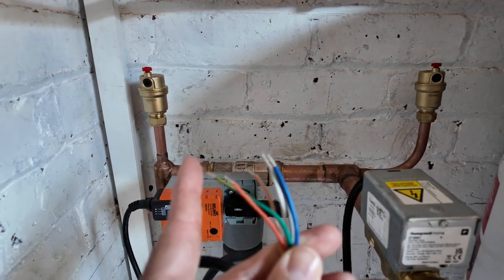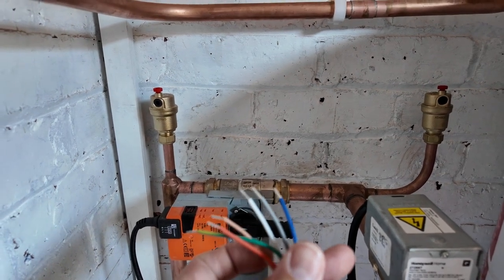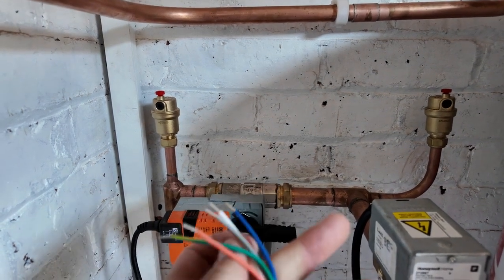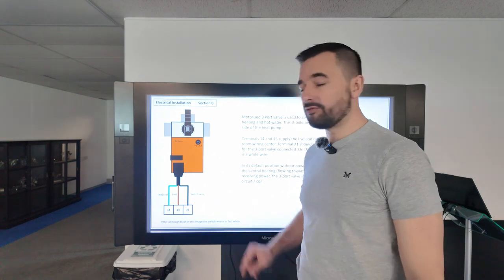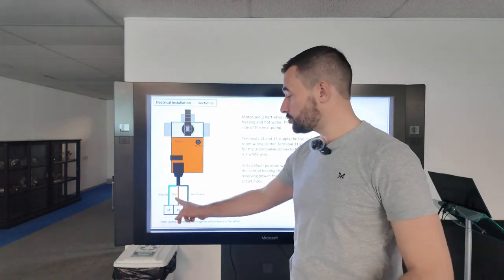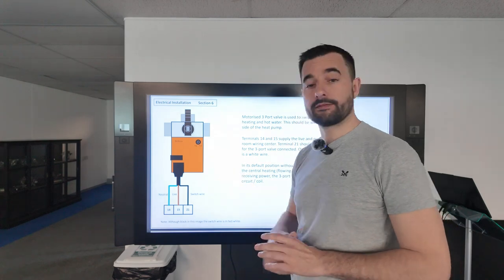The Honeywell valve has earth, neutral being blue, and the grey and orange are unused — the brown is fed from the high limit stat. The BLEEMO 3-port valve only has three connections: it has a permanent live, neutral, and a switch wire which is either black or white.